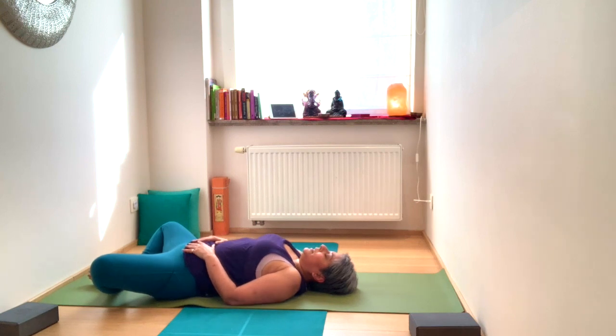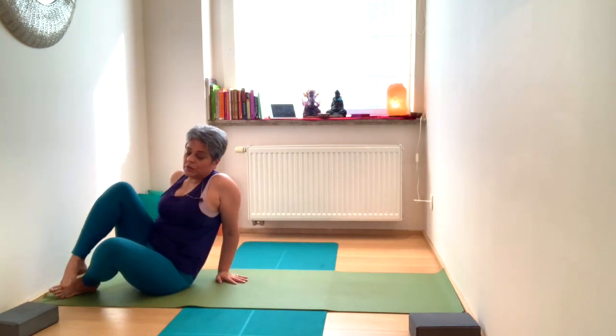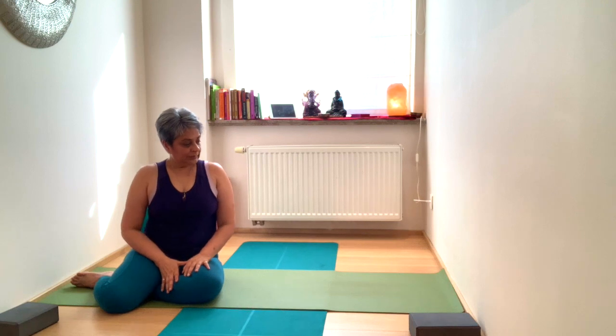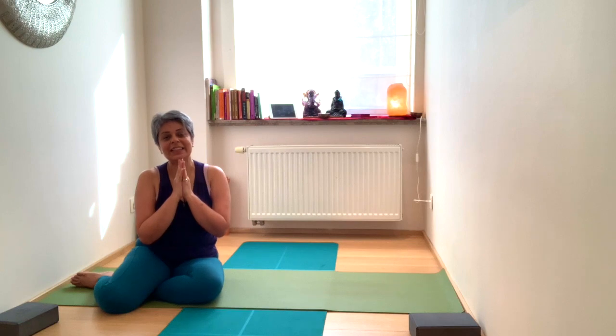Come into your shavasana — extending the legs out or keeping the feet in the butterfly, your choice. Stay as long as you need to. Shavasana is the most important posture of your whole practice, so allow the breath to be simple in nature. Bringing the hands together, fingertips to the forehead — breathe in, breathe out. Namaste, thank you.